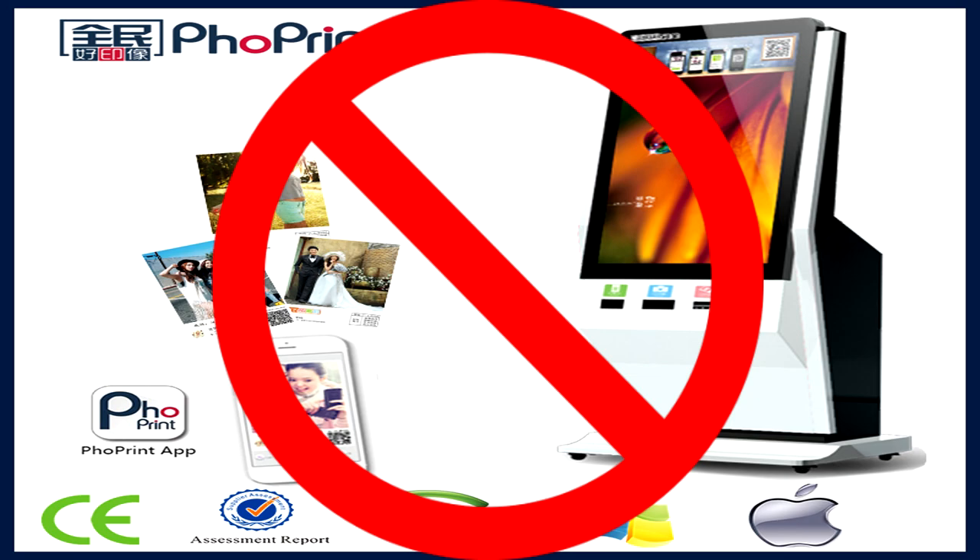I'm recording this about six months after this video was shot and the kiosk still doesn't work. It's faux print kiosk by eBay running the kiosk IX software. Never buy from kiosk IX, never buy from eBay.